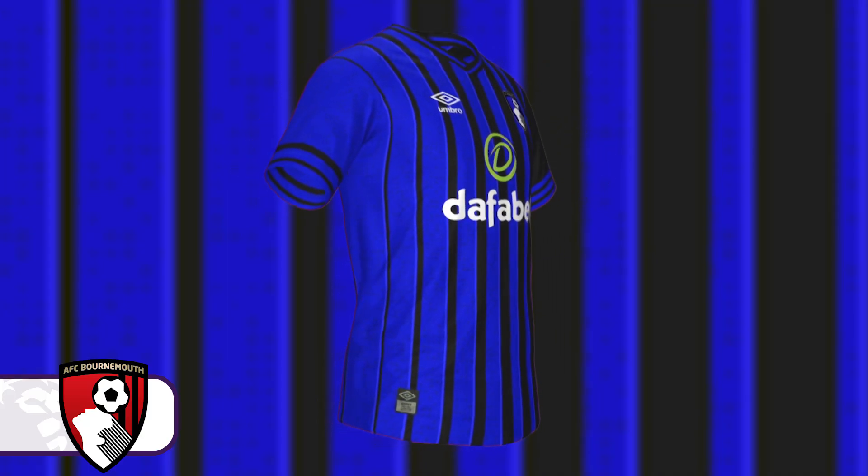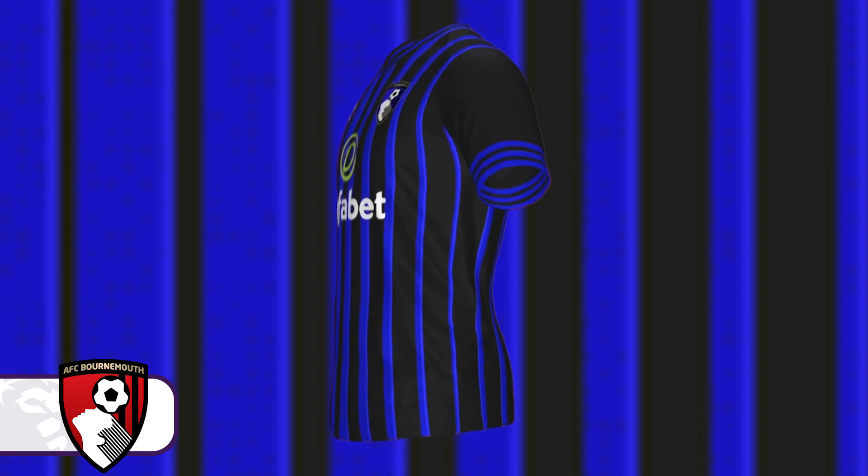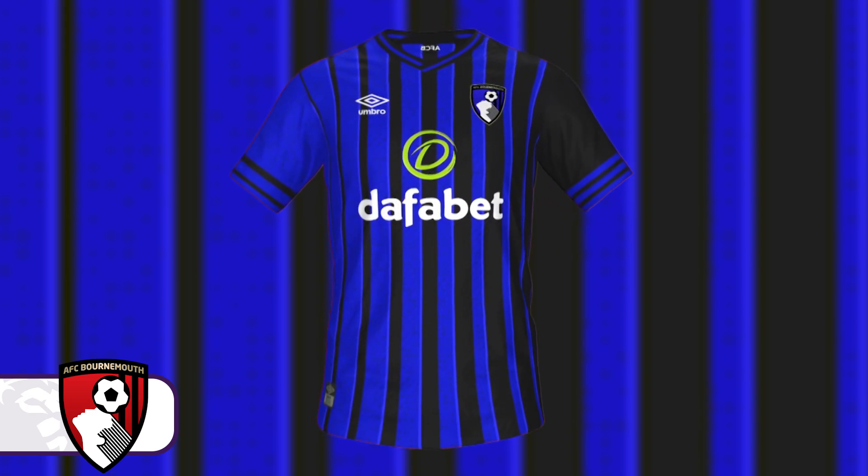There's a spotty design throughout the blue elements of the shirt which adds a little extra. If it was plain it still looked nice, but the little dots just made it that bit better. I'm very happy with how the Bournemouth shirt turned out — I think it looks phenomenal — and I'll be disappointed when it inevitably isn't this.